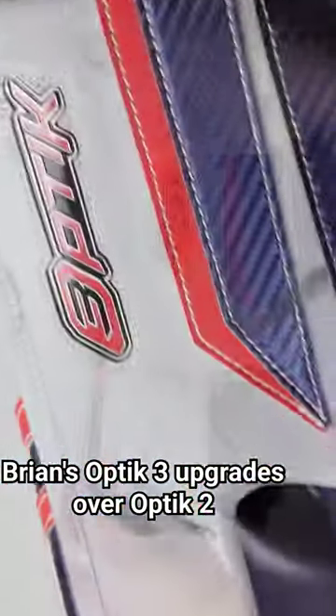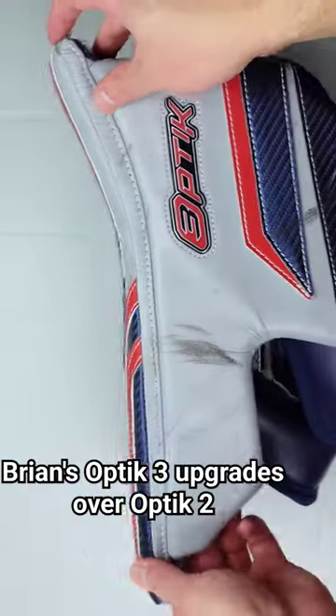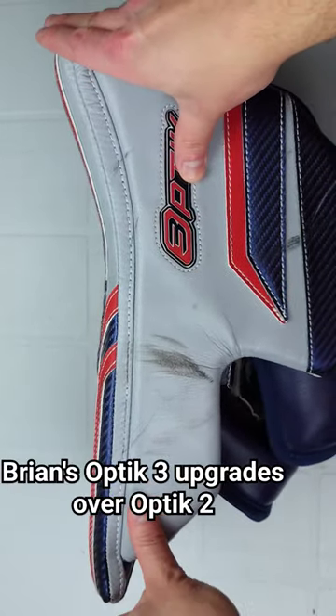There's also this new shape on the board. The original Optic board was pretty straight, but this one has a little bit of a bend to it, which I'm a fan of because you can really direct and control rebounds a bit more than if it was just a totally flat board.